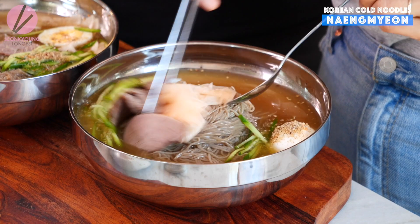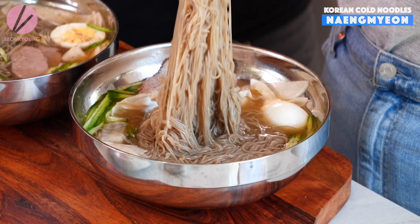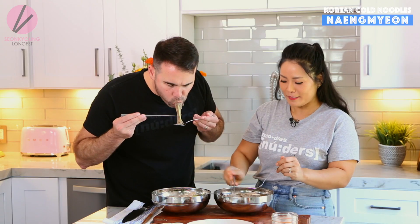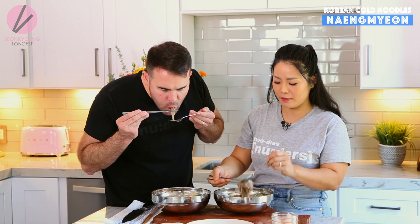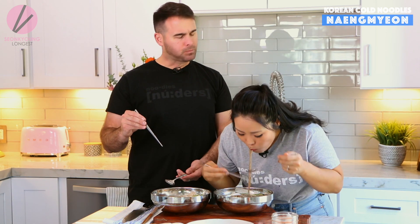This is definitely something — if you've never had cold noodles and you try to eat noodles cold, you're like 'what the heck is going on?' But when you learn to like it and appreciate it, you're addicted. I feel like I need scissors. Mmm. Oh my gosh.